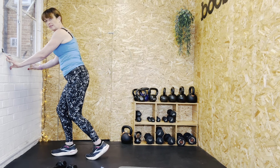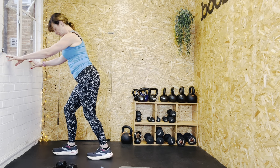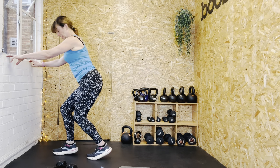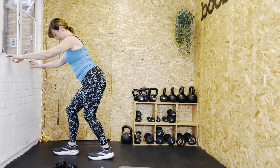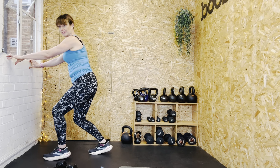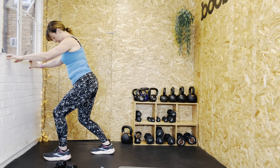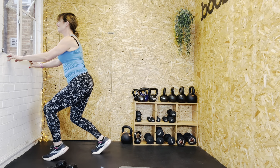You can also do calf raises in the bent position — you don't need any weights. Hold on to something if you want to balance, then go up, flexing through the calf. Two, three, four, five, six, seven, eight, nine, ten. Change feet around — up, feel that flex and stretch as you put the heel down on the back foot — shortening, lengthening. Six, seven, eight, nine, ten. And rest.